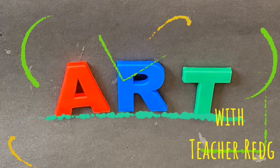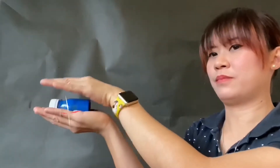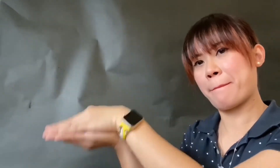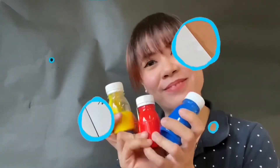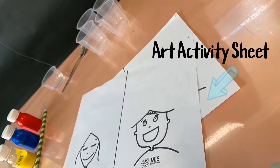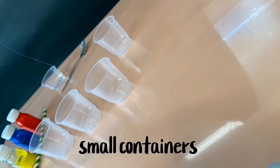Art time with Teacher Reg. Wow, a paintbrush! Three bottles of paint! We will be needing these materials. You may use any containers you have at home.